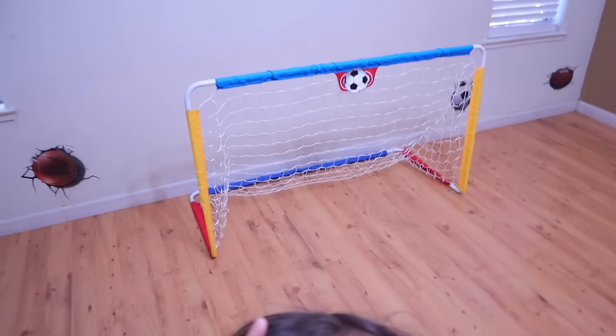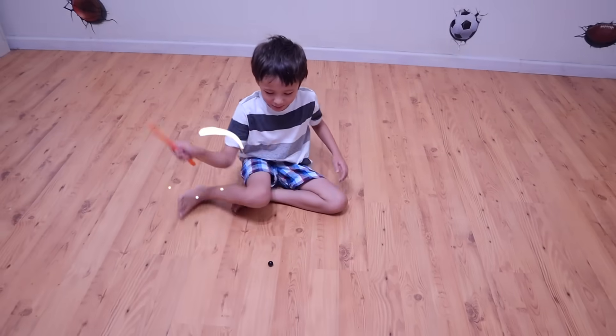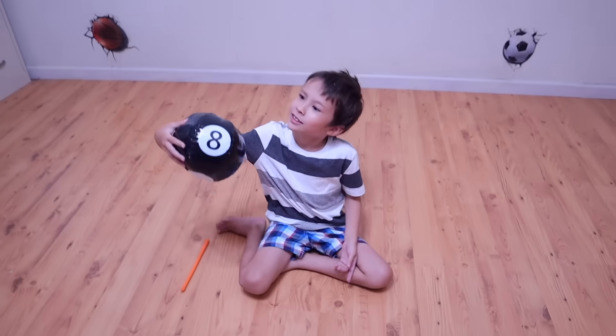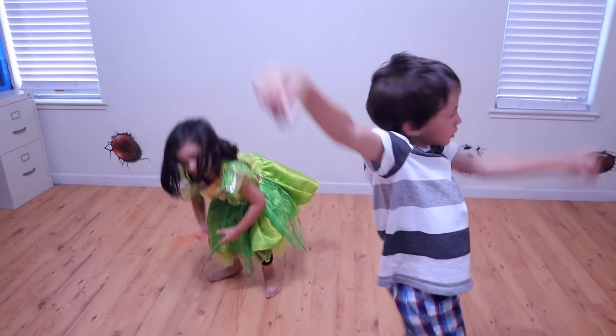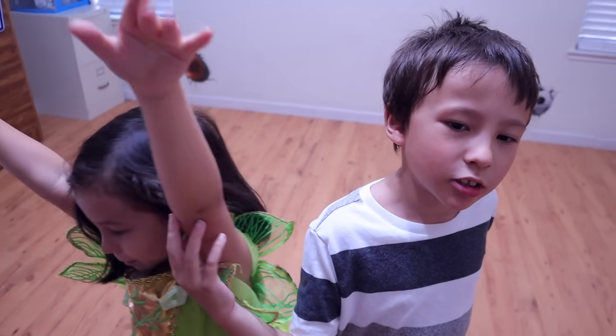You missed. Missed again. Good job! Very good job. So what kind of ball is that? A magic eight ball? Why don't you come do this one? Bye! Bye! Bye! Thanks for watching my fairy beatable. Push the like buttons!